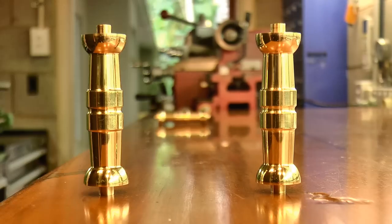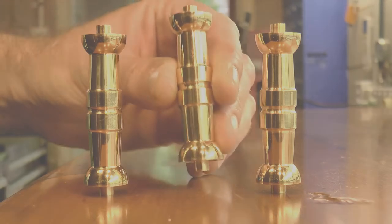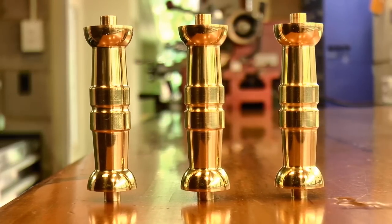In the next video I'll make the washers and screws, and also assemble the frames. I'll see you later.